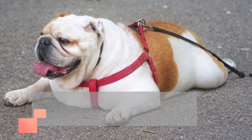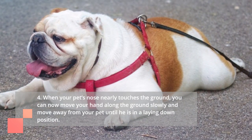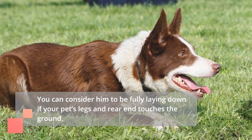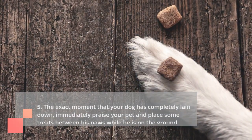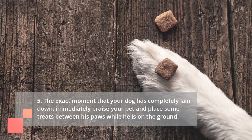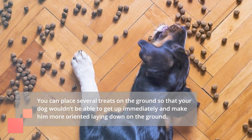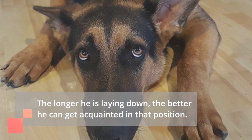Step 4: When your pet's nose nearly touches the ground, move your hand along the ground slowly and move away from your pet until he is in a laying down position. You can consider him to be fully laying down if your pet's legs and rear end touch the ground. Step 5: The exact moment that your dog has completely lain down, immediately praise your pet and place some treats between his paws while he is on the ground. You can place several treats on the ground so that your dog wouldn't be able to get up immediately, making him more oriented to laying down. The longer he is laying down, the better he can get acquainted with that position.